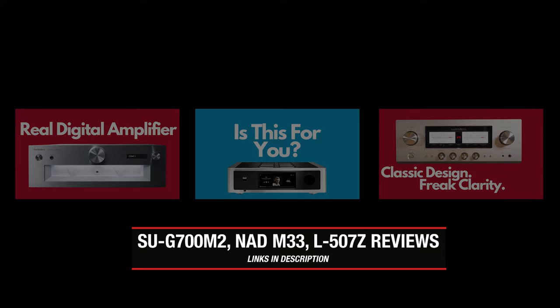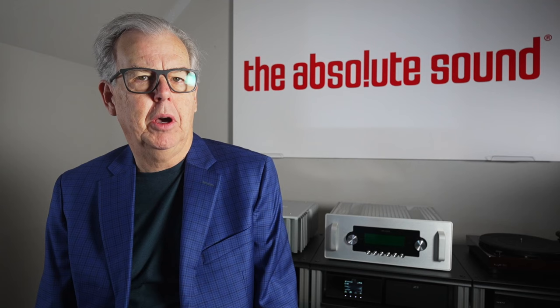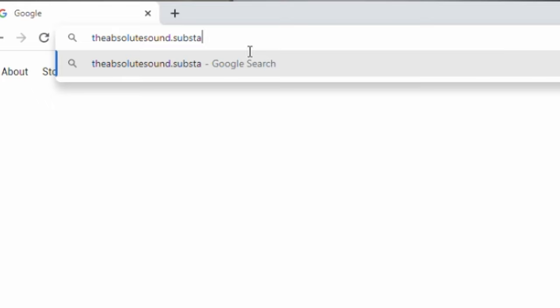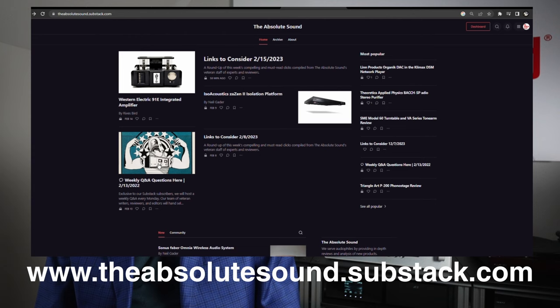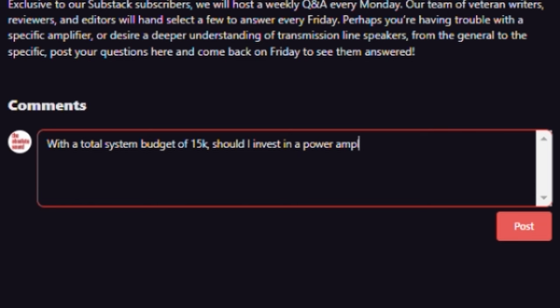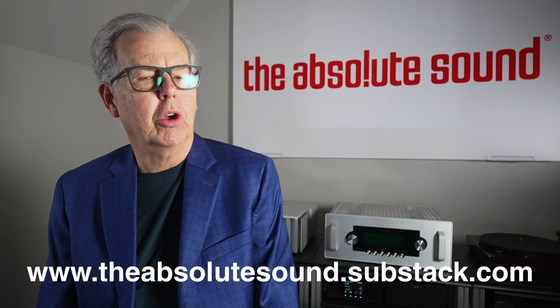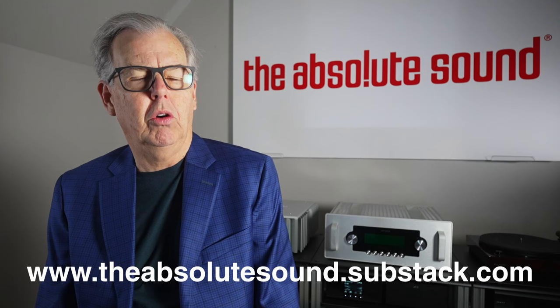Just a brief interruption. I'm Tom Martin, Chief Content Officer of The Absolute Sound. We have a new product on the Substack platform, where we'll do reader questions and answers — readers submit questions each Monday, we pick the most interesting ones and answer on Friday. We'll also have early access to articles and special blogs. It's only the cost of a cup of coffee per month. Check the screen or show notes below. Now back to the show.